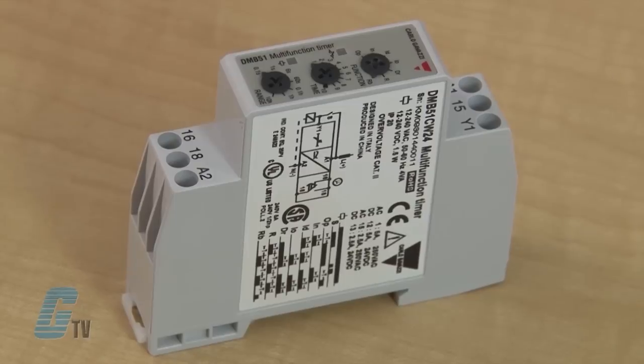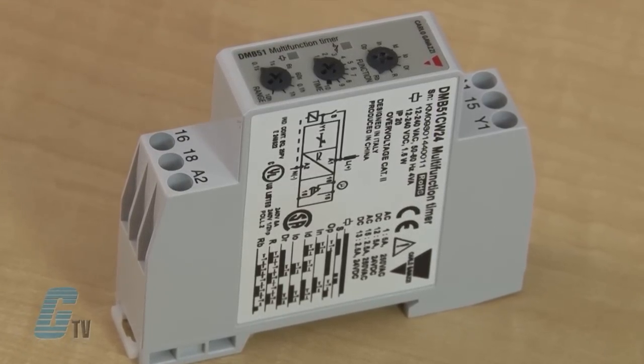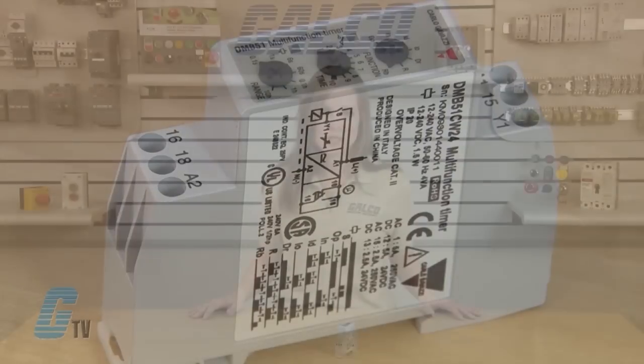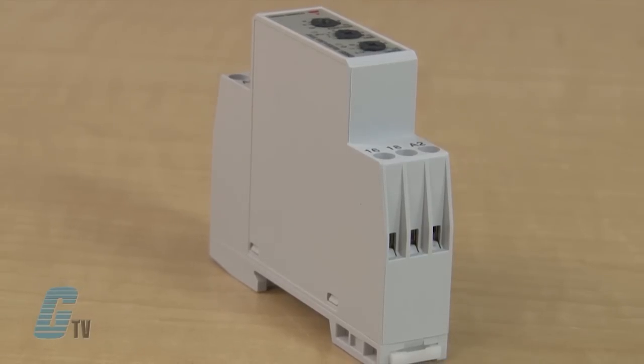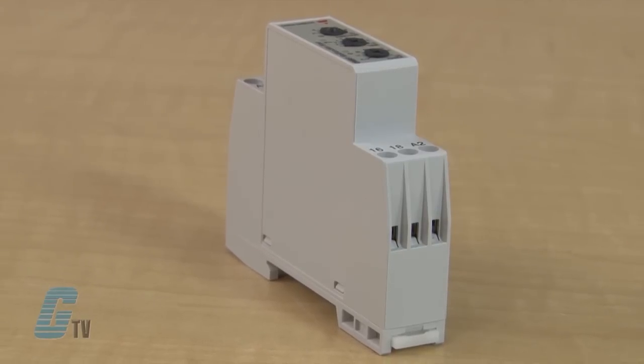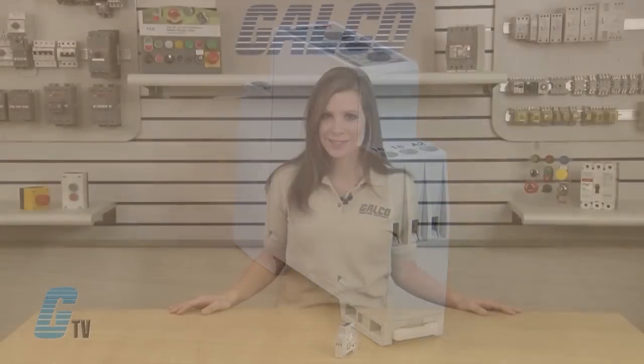The DMV-Series is a multi-voltage timer with 7 knob selectable functions and 7 knob selectable time ranges within 0.1 seconds and 100 hours. The housing is 17.5 millimeters wide for the SPDT versions and 35.5 millimeters for the DPDT versions. They are suitable for both back and front panel mounting. The timer relays have a wide power supply range with 24 volts DC and 24 to 240 volts AC.